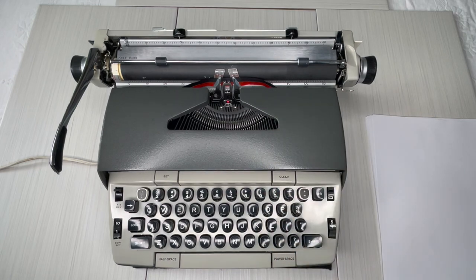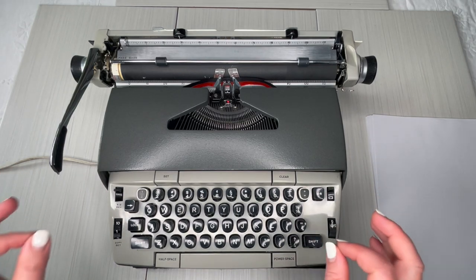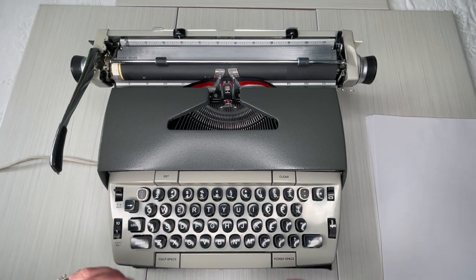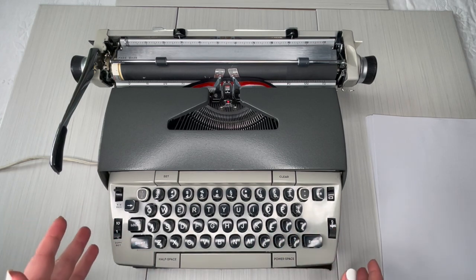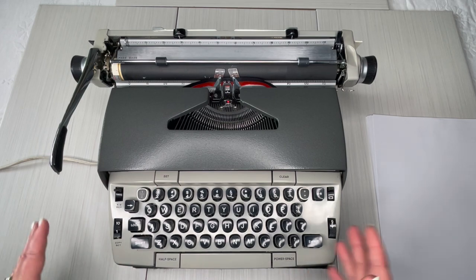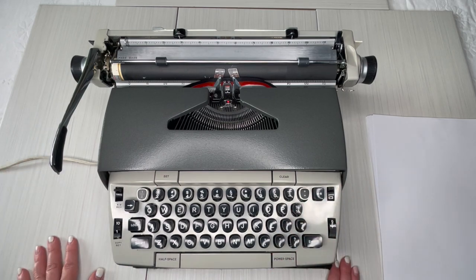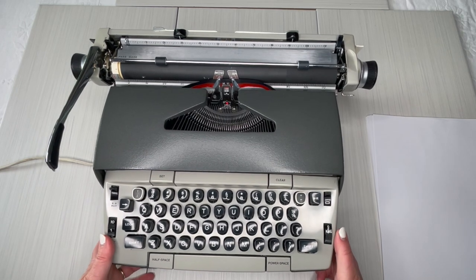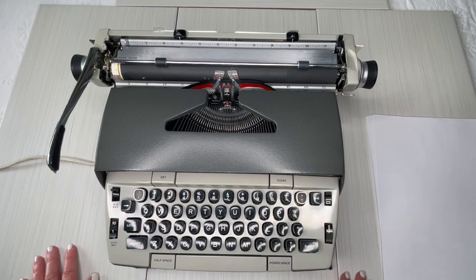Hey, this is Laura with Jot and Tittle Typewriters. Welcome to today's video. This is going to be a typewriter tutorial for a 1970s Electra 120. If you want to see a typing demo for it, there will be a link below to a product listing where there will also be a link to a typing demo. But this is just going to show you how to use it.